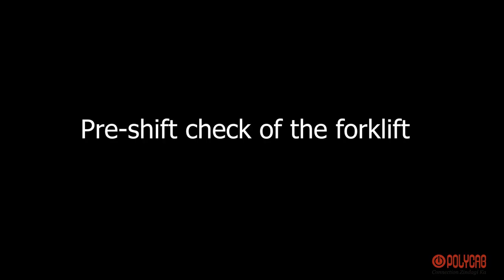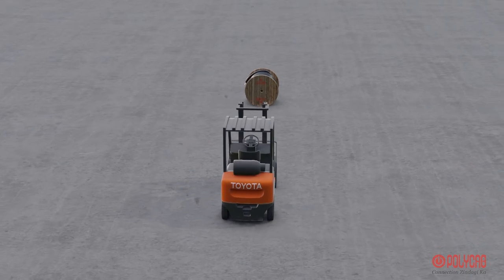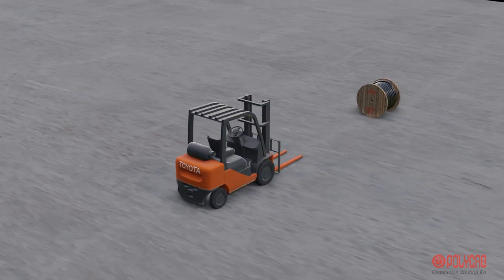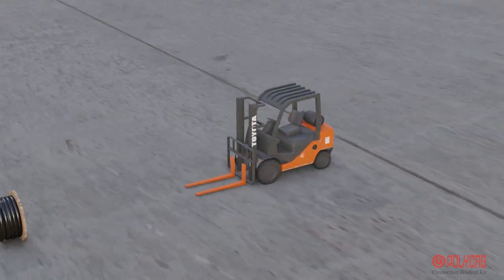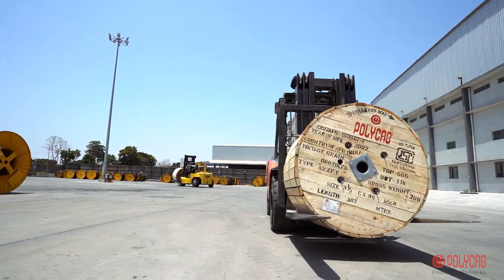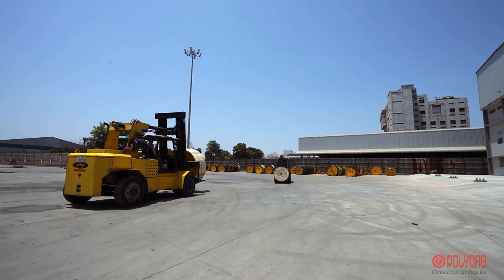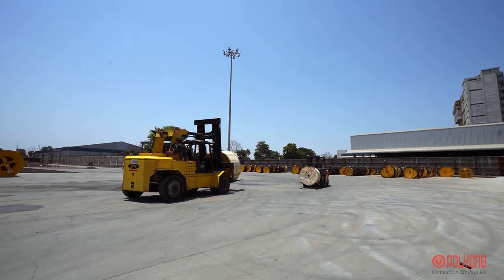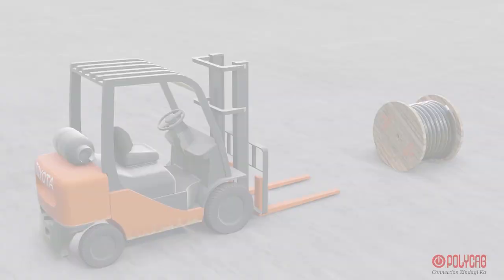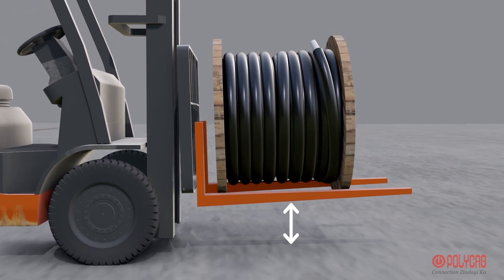A pre-shift check of the forklift should be performed. Make sure the work path is free of obstructions. Look all around before moving off. Look in the direction of travel. Travel at a speed suitable for the location and load. Travel with the forks lowered but cleared off the ground.